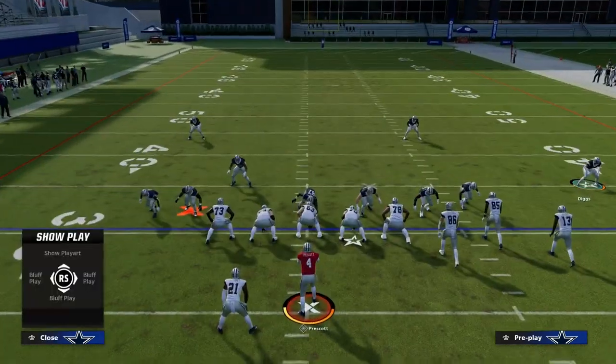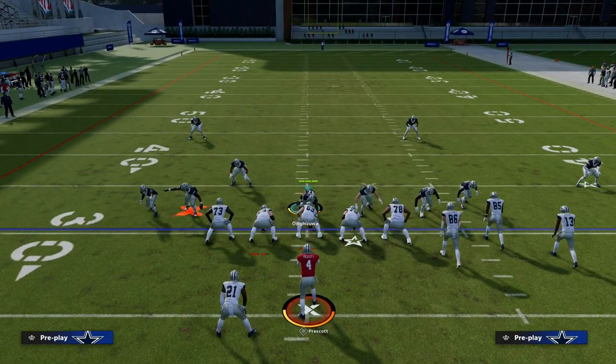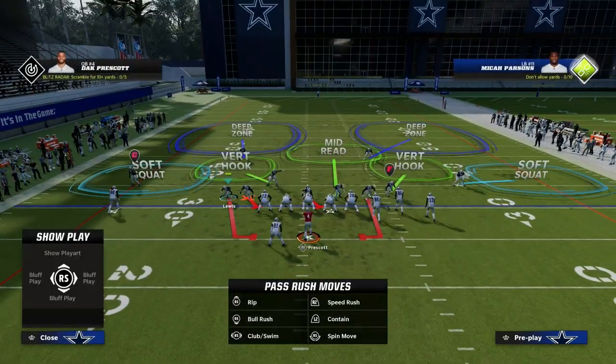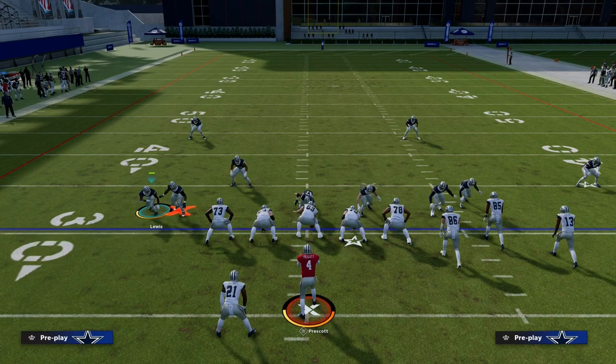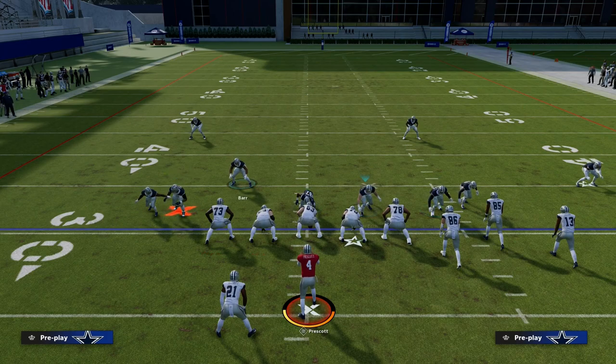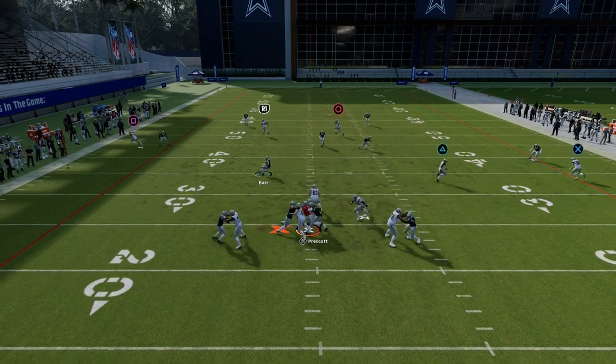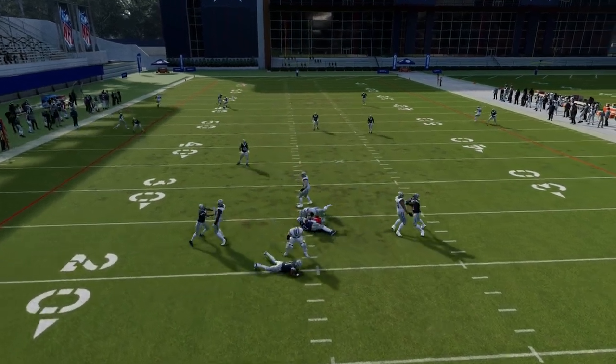Let's get on the field and talk through this Cover 2 Sink. Basically the idea with this defense is we're going to hit R1 for QB contain. If this guy was out to the numbers we would want to move him in. Another thing we can do is pinch our line to get a little bit more stacking of these two players.